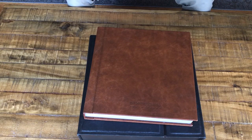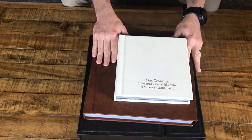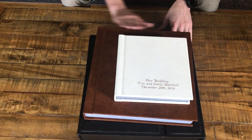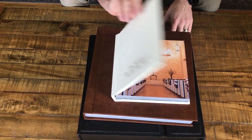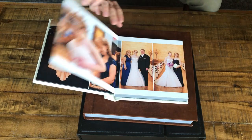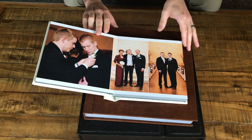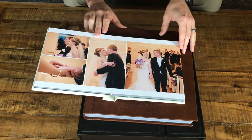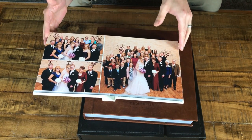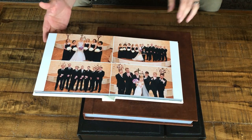We also have something that's basically the same thing but smaller — we call these parent albums. These are 8 inches by 8 inches as opposed to 12 by 12, but when you open it up it's 8 inches tall by 16 inches wide. It's the exact same design that we create for brides and grooms, just in a smaller size. They're a bit more affordable and they're also really stunning.